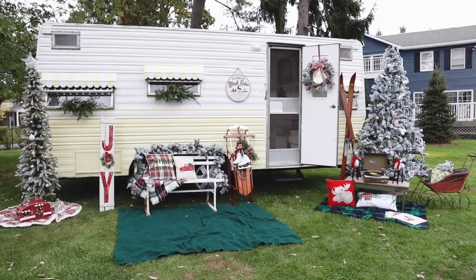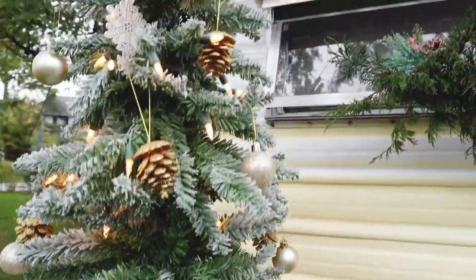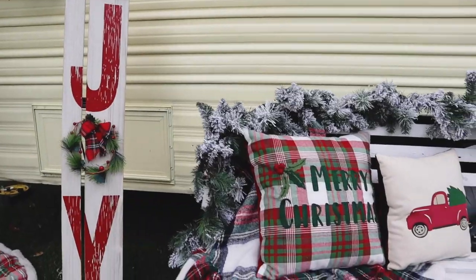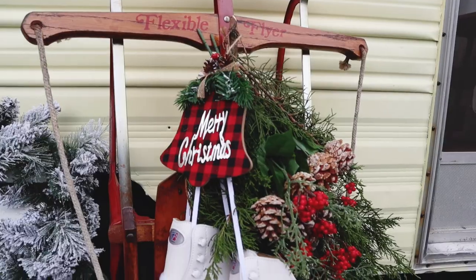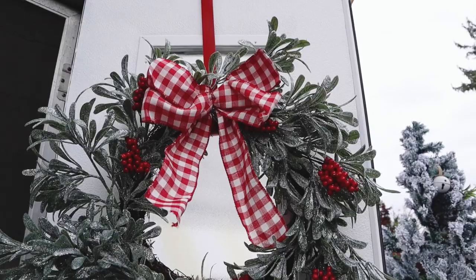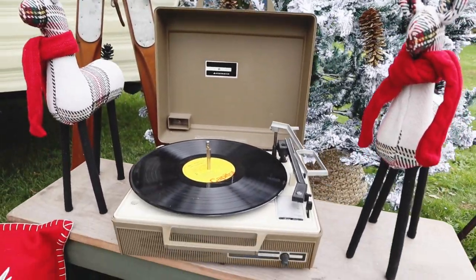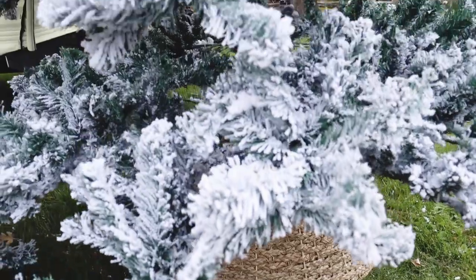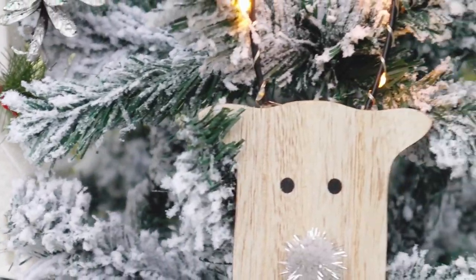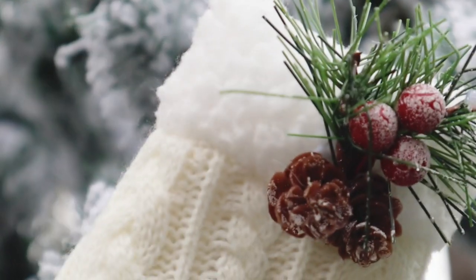I bought this Christmas tree from a sketchy website — it was about $130 and I didn't have high hopes, but it worked out amazingly. Here's what the outside of the camper looks like. I think it came out so well. I'm definitely going to be adding some more greenery across the top of the camper and probably some light strapping down from the top, but I think it came out really cute. Now we can go decorate the inside. Connor's grandma also gave me a huge giant wreath, so I'm going to decorate another end of the camper with a big wreath and lots of decorations for another photo area.